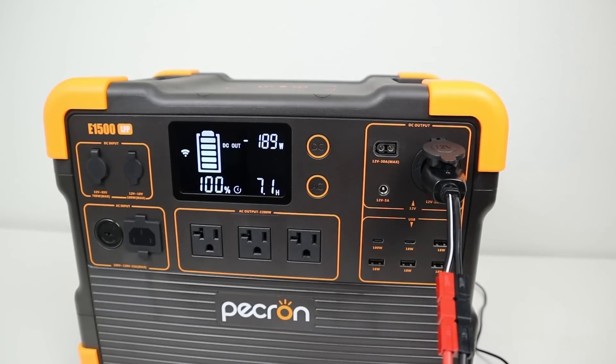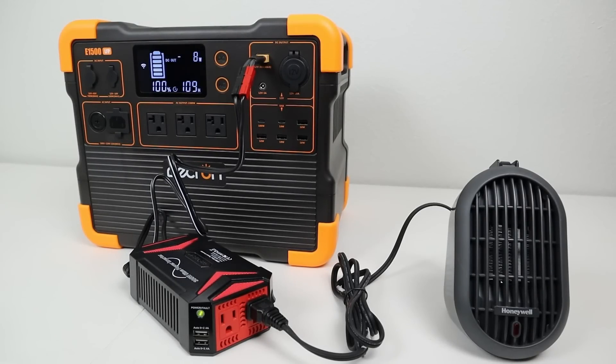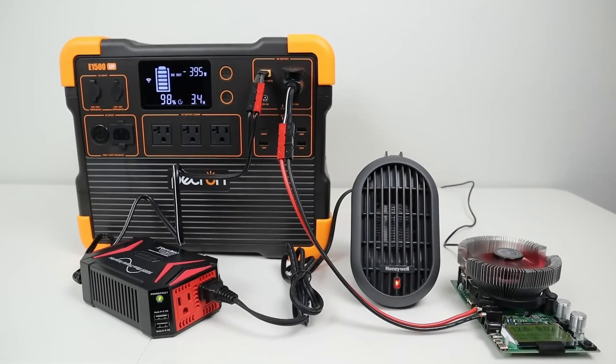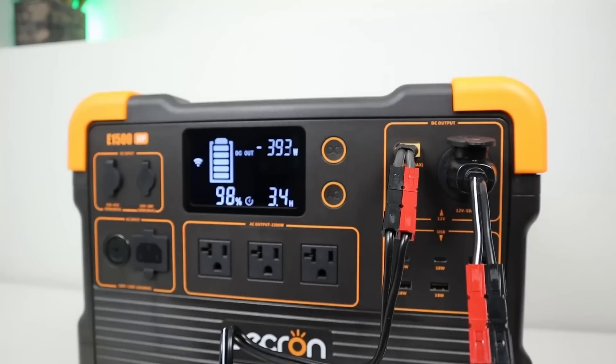When connecting a 12-volt cigarette plug, I was able to pull an impressive 190 watts — and that's only because that's the limit of my battery load tester. Next, I connected a small 12-volt inverter to the XT60 port, which is rated for 30 amps. I successfully pulled 250 watts powering a small electric heater, with room to go higher before hitting the 30-amp limit. Pulling maximum power from all DC ports at the same time ended up being right around 400 watts — super impressive DC output.